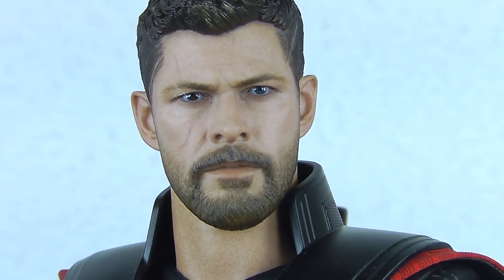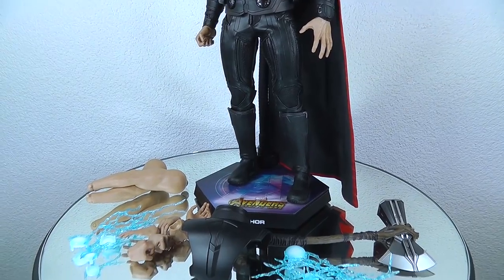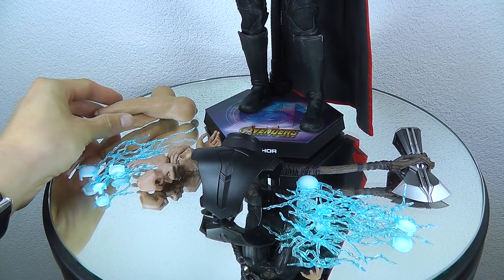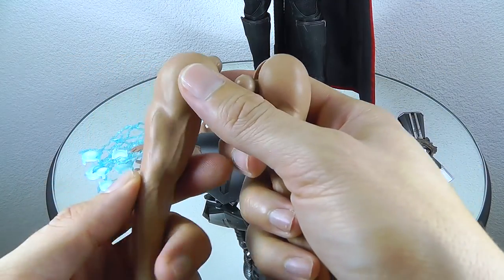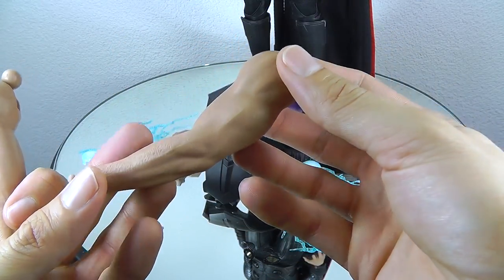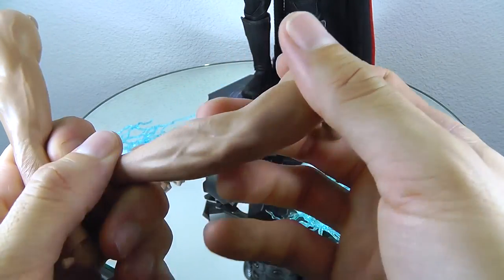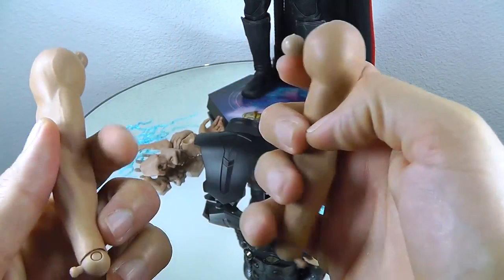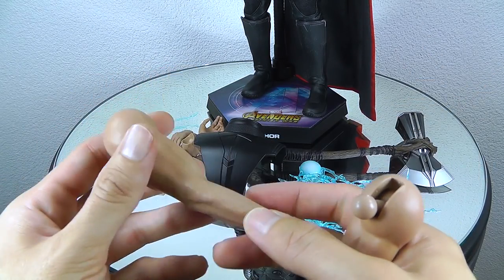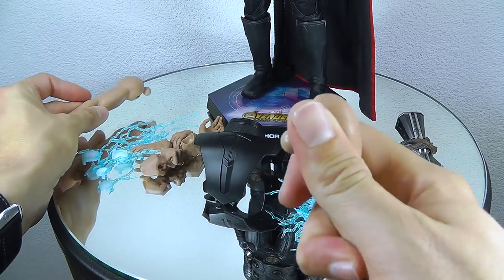First close-up of Thor out of the box — pretty sweet, pretty nice first impression. So with Thor you get quite a lot of accessories. You can basically recreate two movie looks: from the beginning with the sleeveless arms, or the final battle scene with the chainmailed arms. These naked arms are sculpted, painted, and articulated pretty, pretty nicely. There are a lot of details going on for the hairs — it has a bit of dark shading where the hairs are applied, and it looks just really natural. Even when articulated, you don't see unsightly wrinkles.